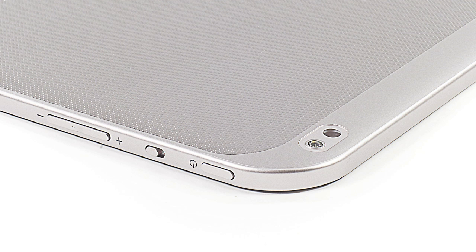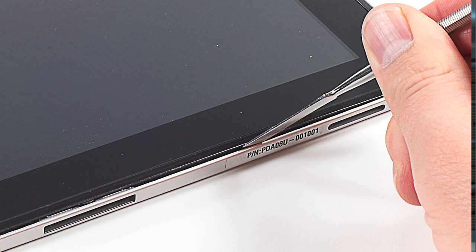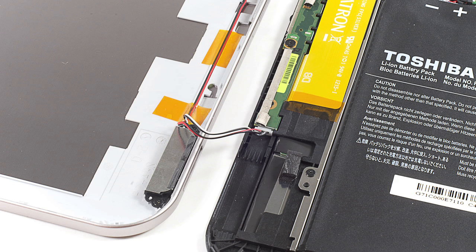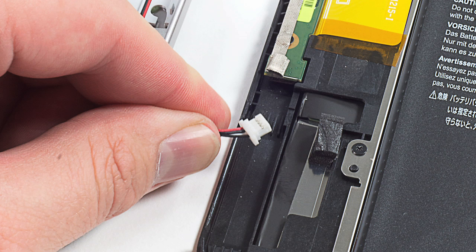And luckily, it's not that much more difficult to crack open. Using a combination of metal and plastic tools, I popped the back cover loose from the front panel assembly and lifted it off, taking care to disconnect the speaker cable in the process.